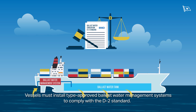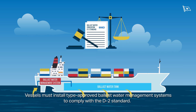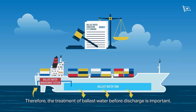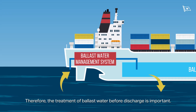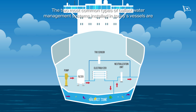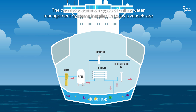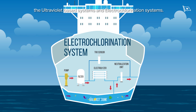Vessels must install type-approved ballast water management systems to comply with the D2 standard. Therefore, the treatment of ballast water before discharge is important. The two most common types of ballast water management systems installed in today's vessels are the ultraviolet-based systems and electrochlorination systems.